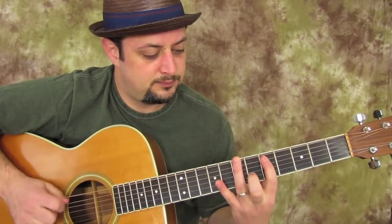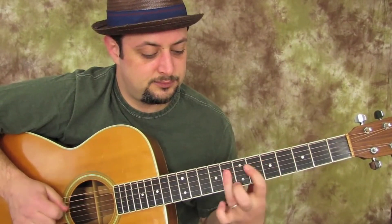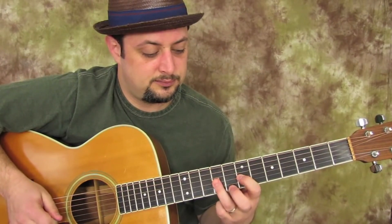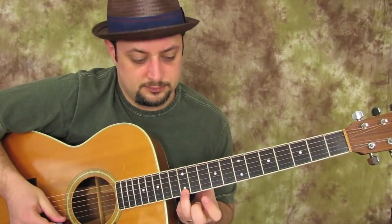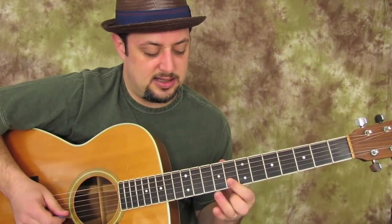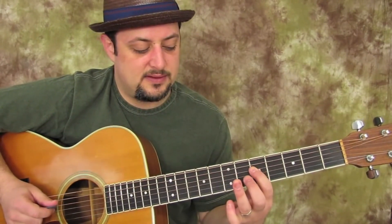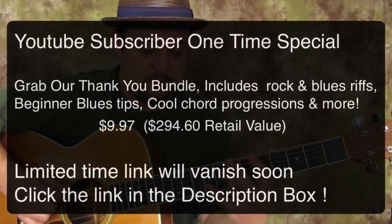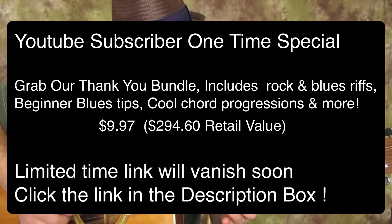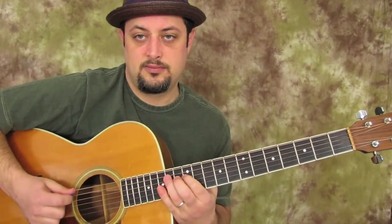So check it out. 12, 10, 12, 11, 10, 8 on the B and then ring finger to the 9 on the G. 9, 7, 9, 8, 7 on the D. 5, 7, 5, 7, 6, 5, 3, 0. 6, 7, 8 on the B. 7, 9, 7 on the B and then ring finger to the 8.